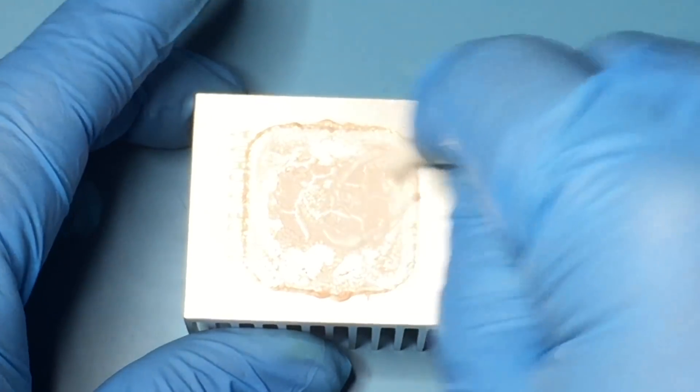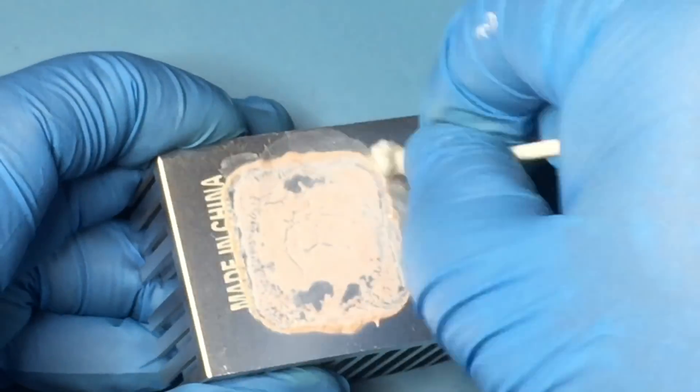And also, we need to clean both heat sinks. Again, use a heat gun to make the paste more viscous.